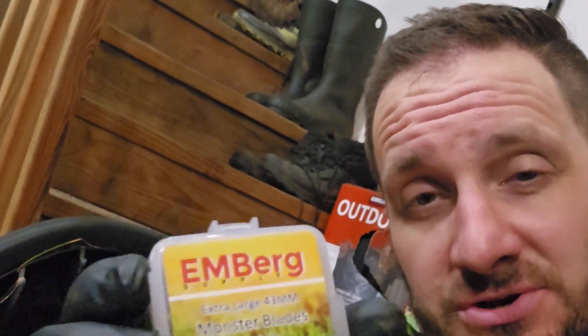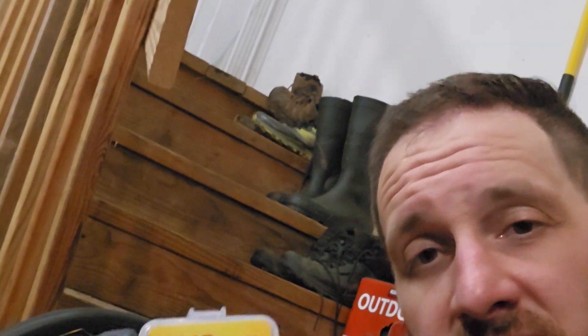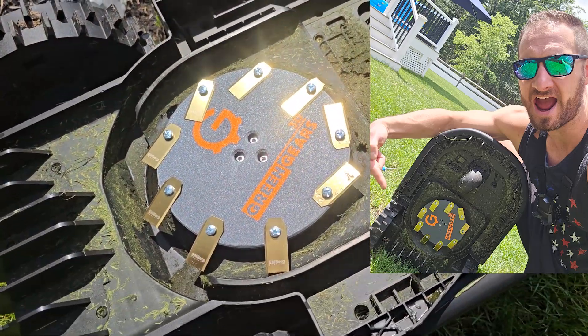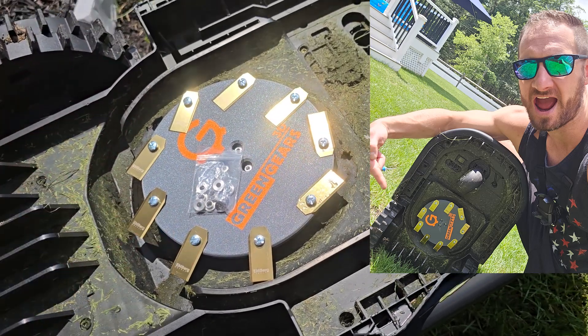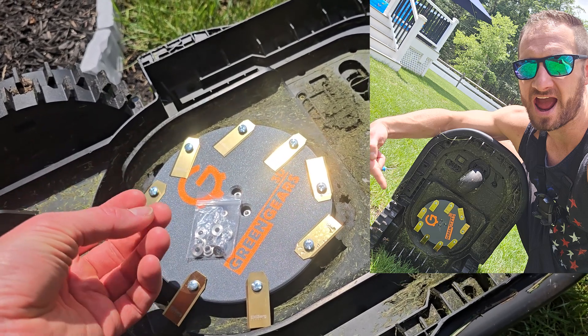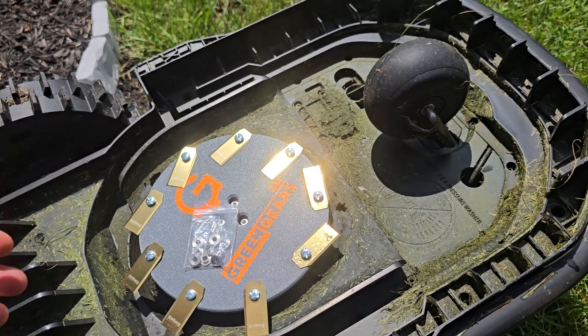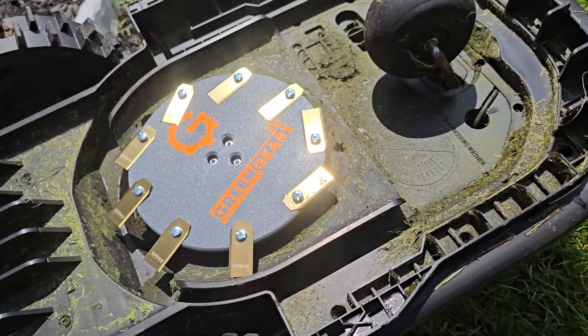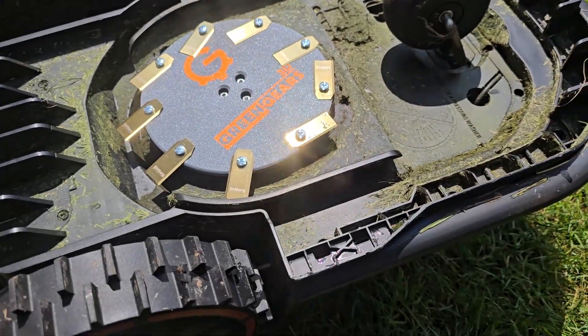Ladies and gentlemen, there you have it — got the Berg 43mm Monster XL blades. Probably the first one to ever try this on a Eufy E15 or E18, so really pumped and hyped. Green Gears, thanks again — came pretty quickly, quality looks spot on, and I will let everyone know tomorrow how this cuts. Stay tuned. Just for everyone's knowledge, these screws don't fit with the Berg blades — these are actually probably meant to fit here. They already have enough play because there's a bump at the end, so these mounting screws are more well suited than the ones they provided. Heads up to Green Gears — pocketing these and not using them.